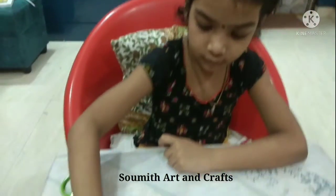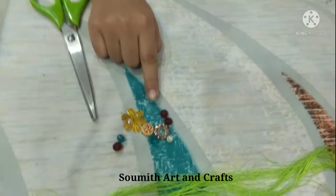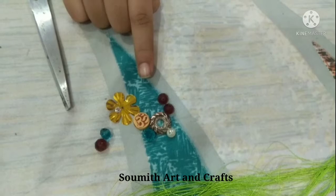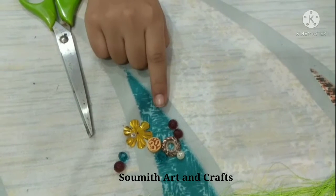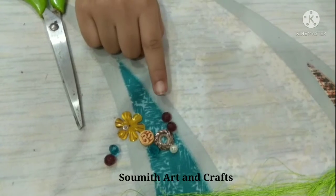Hi friends, welcome back to my channel! In today's video I am making four types of Rakhi. I saw these beads in my beads box and I thought I can make some beautiful Rakhi with these beads. But if you don't have these type of beads, you can use any beads.